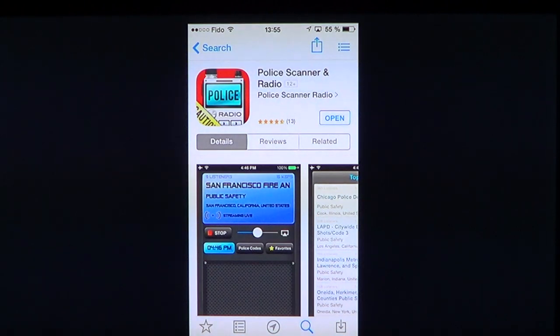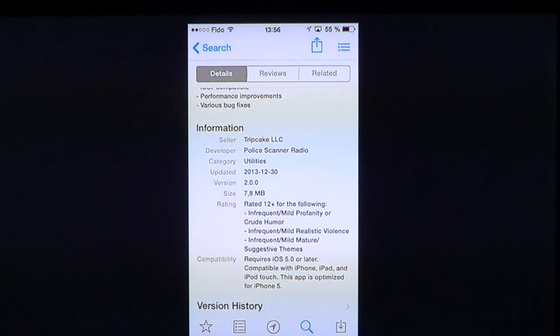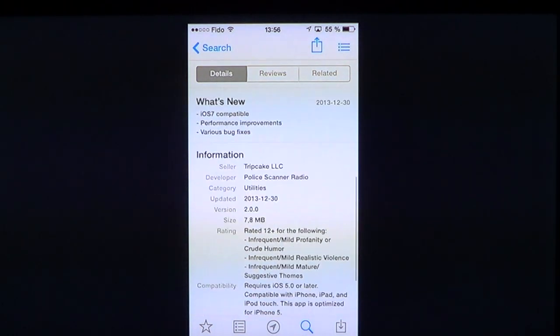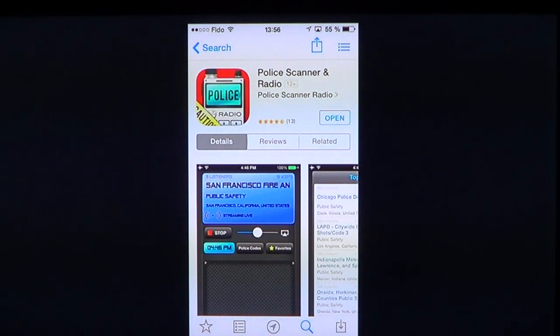Pulley Scanner Radio is also the name of the developer of this app. It's a free app so you can download it for free and it gives you a lot of stuff to listen to. It's compatible with iOS 5 or later devices, measures 7.8 megabytes so it's quite small. It has some ads, but if you install one of the promoted apps you'll have an ad-free experience, or else you can just go along with it for free.